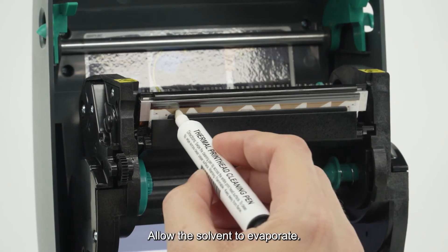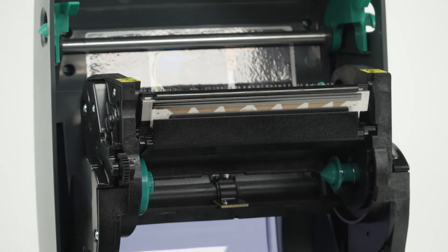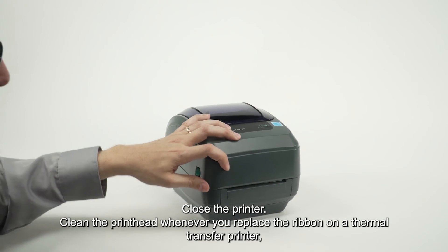Allow the solvent to evaporate, then close the printer.